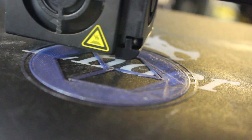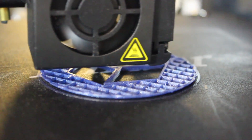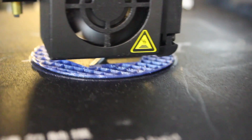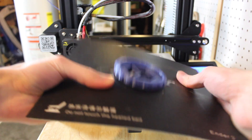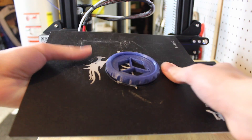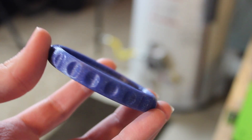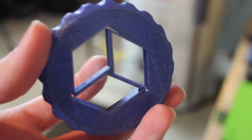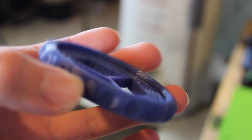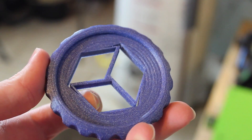The first model I printed was my maker coin. I wanted to print it to see how it would work with the small details in the center of my logo, and it came out absolutely amazing. I was surprised how easily it printed first try — this was my very first print with this material. The surface quality looked amazing, the glint color looks awesome in the light, and it turned out perfect.